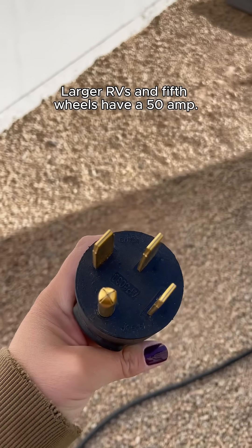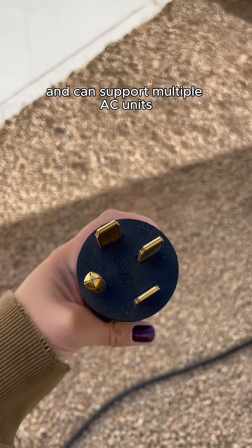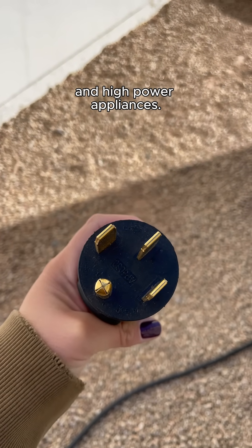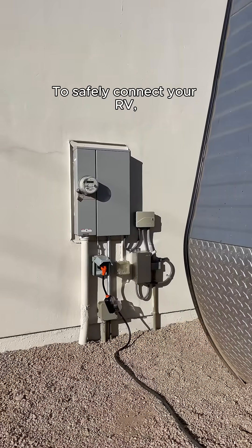Larger RVs and fifth wheels have a 50 amp system. This has a four-prong plug, provides up to 12,000 watts, and can support multiple AC units and high-power appliances. Knowing which one your RV has is key to using the right hookups and avoiding overloads.